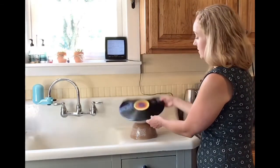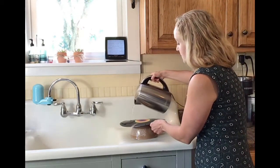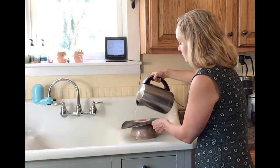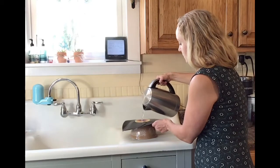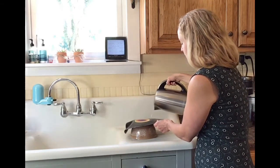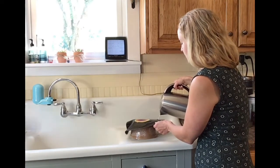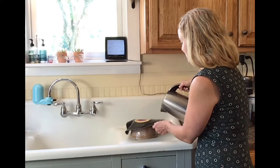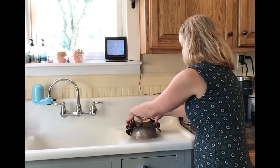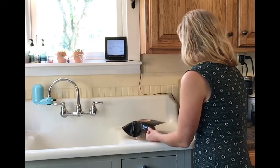And you can see my back end is already starting to tip down. Basically just going to keep working my way around that, letting it melt. And then as you get closer to your hand, you want to make sure that you're not pouring any boiling water on your hand. You can gently push that down and start to shape it a little bit more the way you want it to. Work your way around.